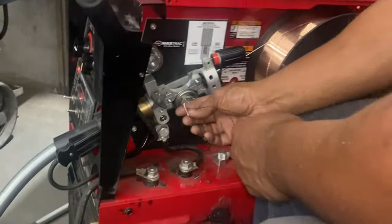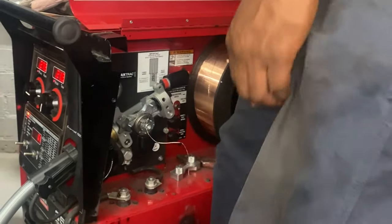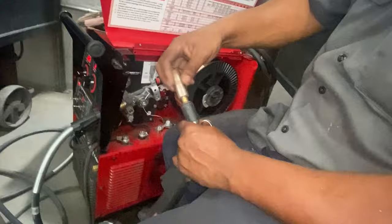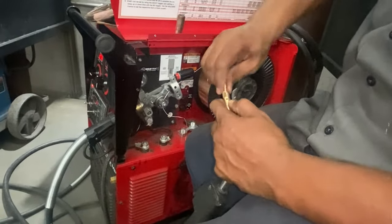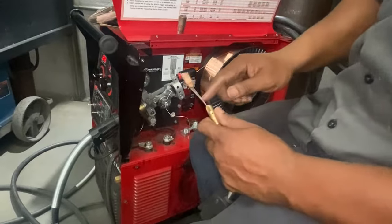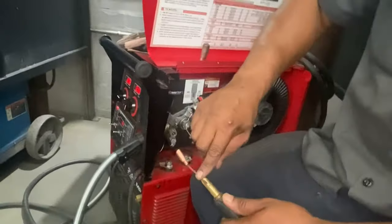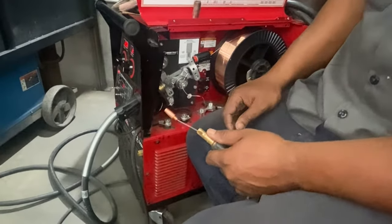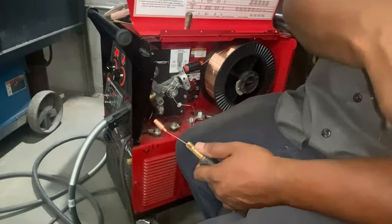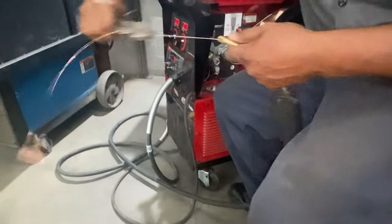So what I'm going to do is take this off and grab the gun here. I'm going to unscrew the nozzle, then take the contact tip off. I have to get all this wasted wire that's stuck in the liner out, so let me grab the pliers. I'm going to pull the excess wire out of the liner and get it out of there.